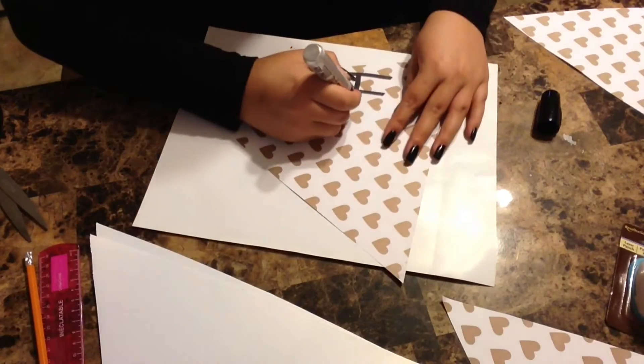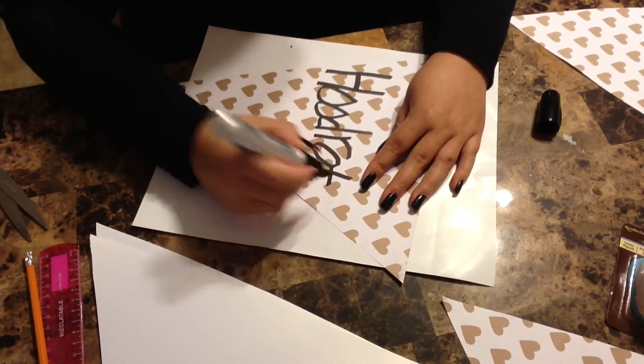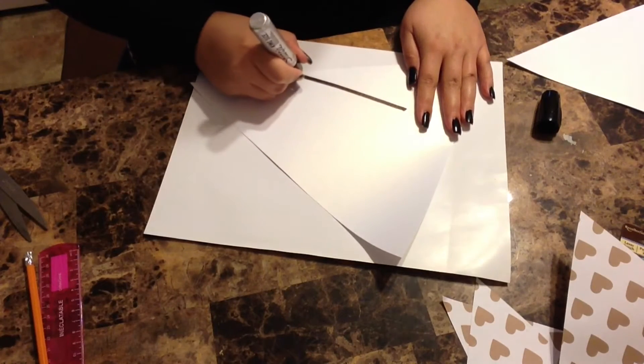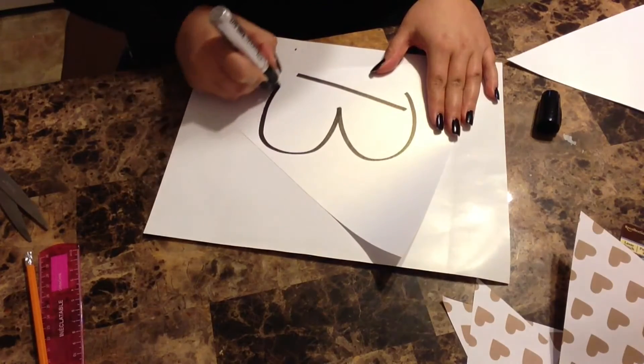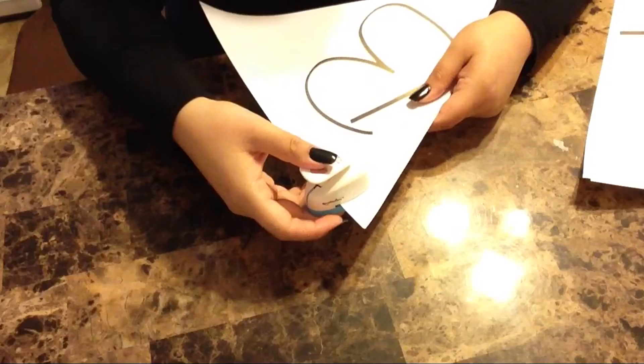Take your giant Sharpie and write whatever it is you want to write. This one was for a bachelorette, so I put 'doing hood rat things with the bride' because the bride is a hood rat — what up Taylor!